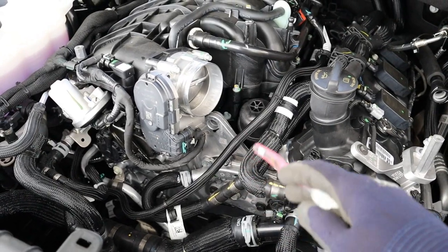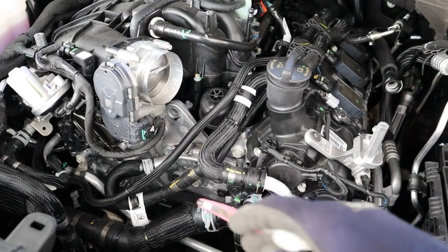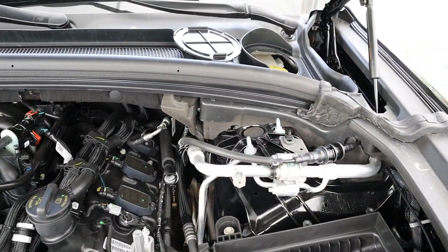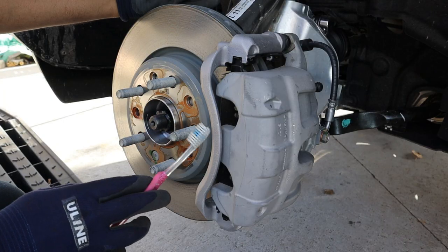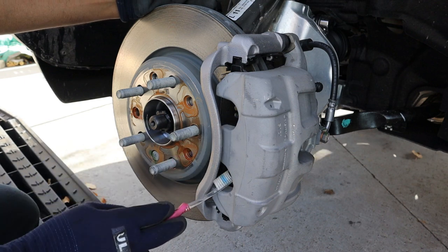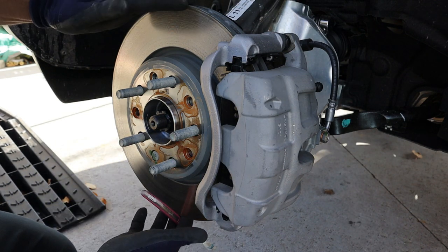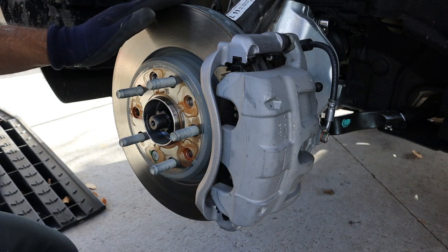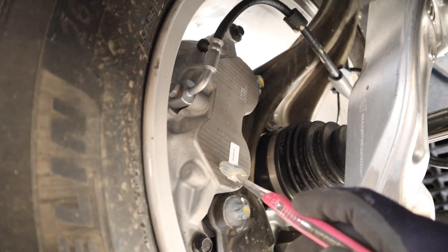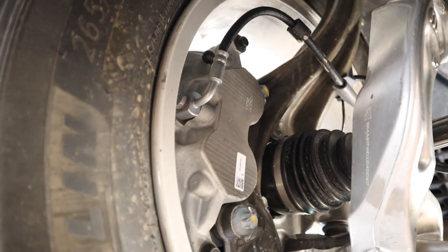On the older Jeep Grand Cherokee there would be an electric vacuum pump right in the middle that sends vacuum to the brake booster. On the passenger side under the windshield cowl there's just nothing, whereas the driver's side at least has the brake module. Taking a look at the brakes, there's a dual piston brake caliper on a disc rotor, although the size of this rotor actually doesn't look very big compared to a lot of other SUVs I've reviewed. Here's a look at those dual piston calipers from underneath with the bleeder screw located at the top.